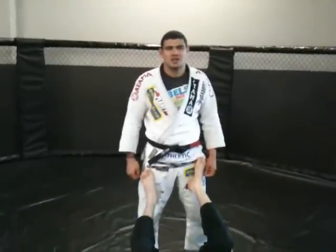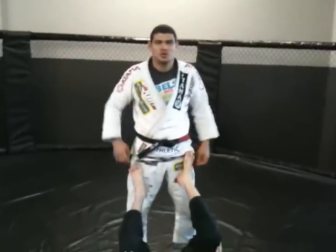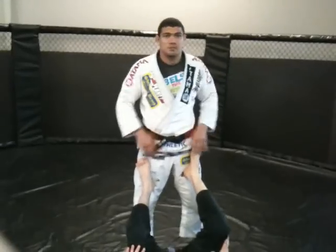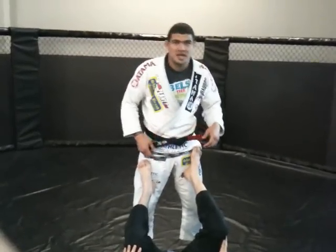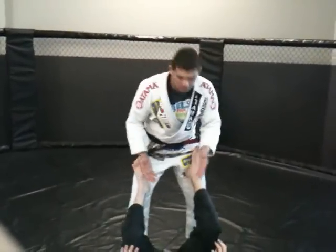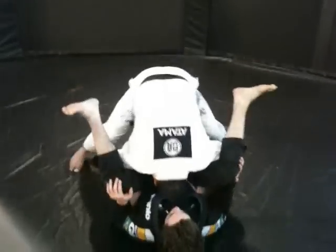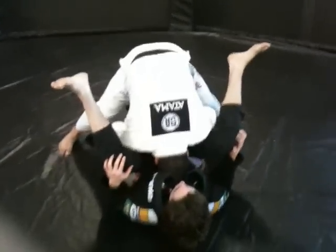My name is Braga Neto. It's my pleasure to show you guys some of my positions. Today, we're going to get both arms under his leg and try to take his back. I'm going to drop on both hands at the same time, drop my head to the side, and go to the back.